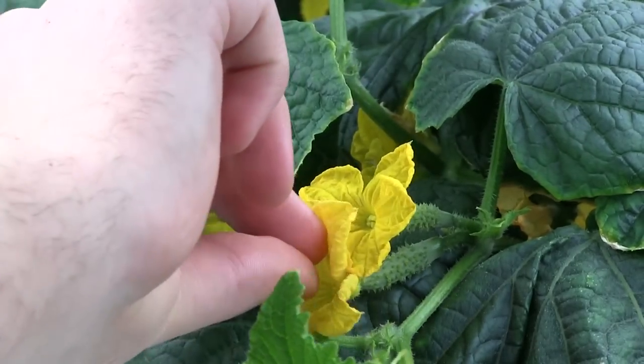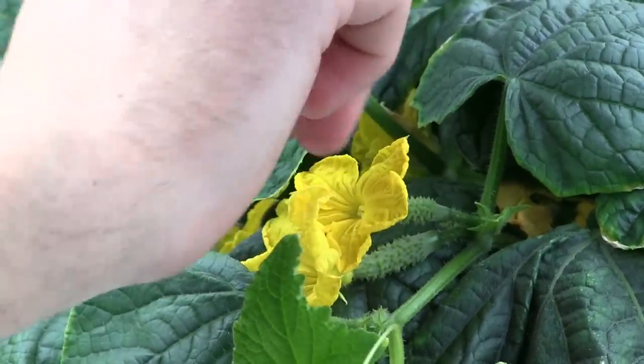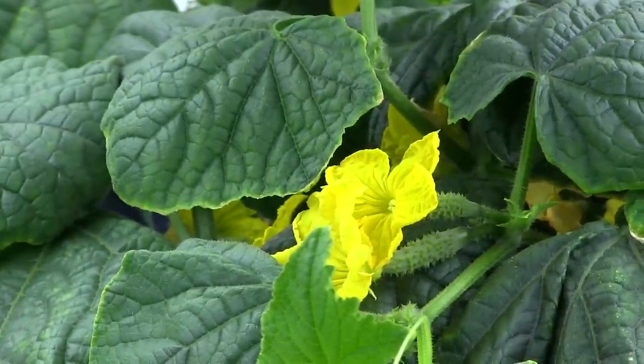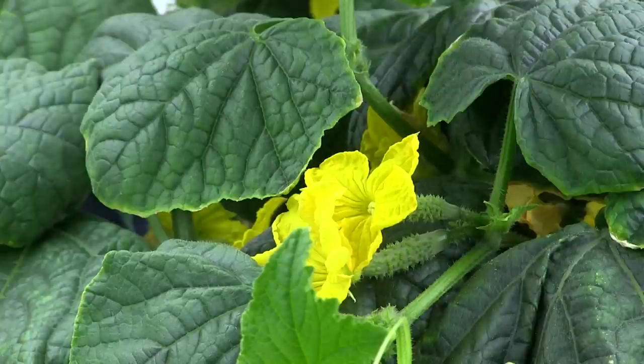Now this would happen naturally, but we don't have bees down here, so we're pollinating those two cucumbers manually. Over time the flowers will fall off and the cucumbers will begin growing. You'll know if you did a good job because the cucumbers will start growing. If you have not successfully pollinated, the flowers will fall off and the cucumber will shrivel up — so you'll know for sure.